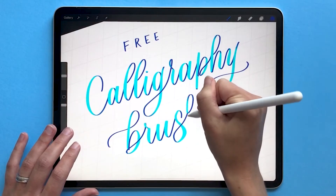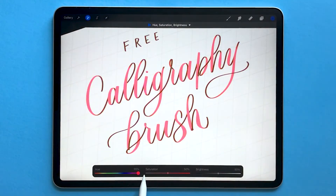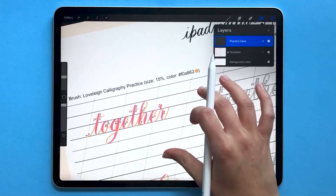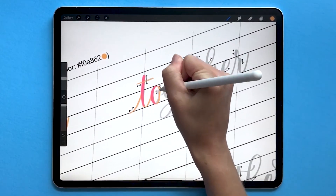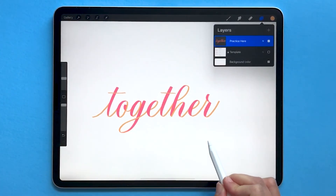If you liked this video, subscribe to our channel for more and check out our other tutorials on Procreate. You might also like our free iPad calligraphy practice brush — it's a color-changing brush that helps you learn how to control your pressure as you're writing calligraphy. You can get the free brush plus practice worksheets on our website at lovelyloops.com/freebrush. Check the description to download yours.